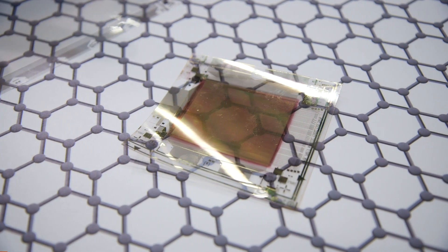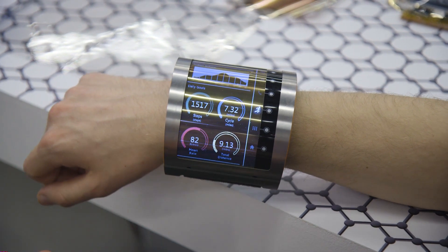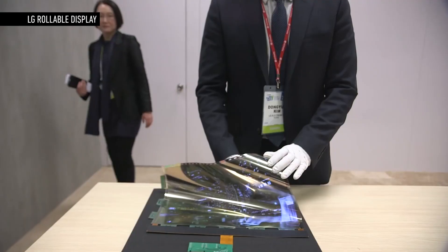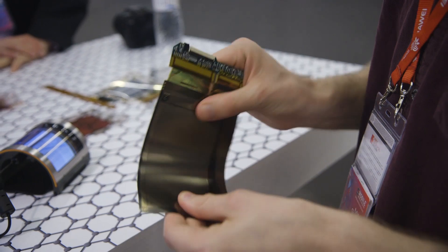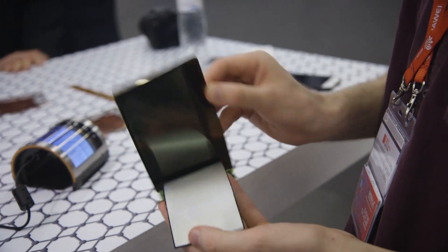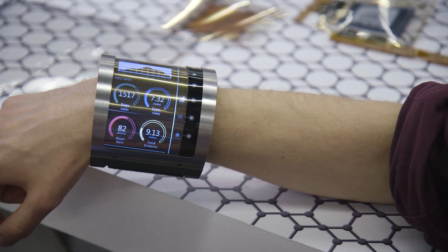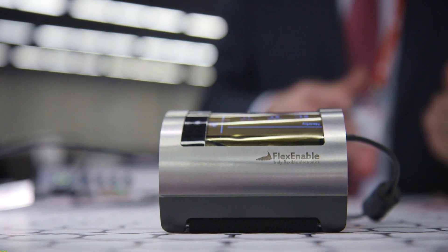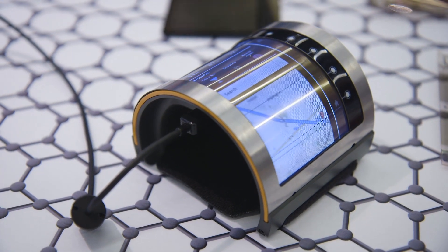Flexible screen technology is something quite a lot of different companies are coming out with at the moment. Earlier this year at CES, we saw an 18-inch flexible display from LG that could be rolled up like a newspaper. This is an OLCD, but to get real flexibility — the kind where you can bend, flex, and maybe even fold — you need to move to OLED. That's going to take a bit longer, but Flexnable say they're very near to making it work and could get it onto a product within 18 months.